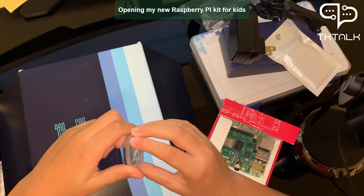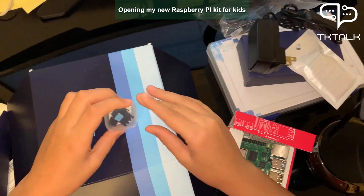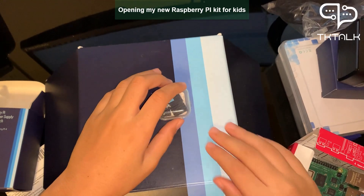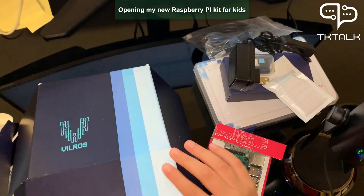This is for heating — it's supposed to be a heatsink for the Raspberry Pi.